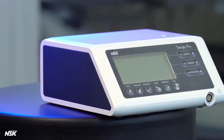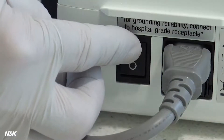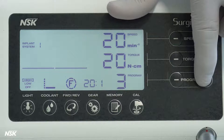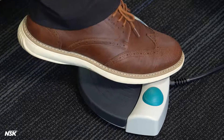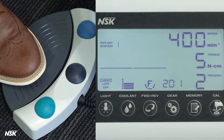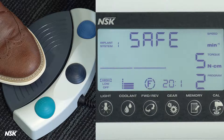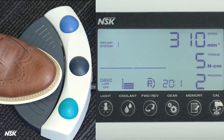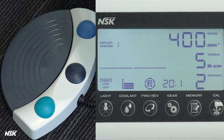To operate your Surgic Pro, first turn on the power using the main power switch. Select the desired preset program number by pressing the plus or minus on the panel, or the black button on the foot control. Verify the program details, then step on the speed control paddle in the middle of the foot control to run the micromotor and the pump. If a drill becomes stuck in the bone and the torque exceeds the set value, the error message 'safe' will appear on the panel — you will hear a beep and the device will stop. Tap on the speed pedal to clear the error, then press the green button on the foot control to change the rotational direction and step on the speed control pedal again to release the drill. Don't forget to change the rotational direction back to forward, and you're ready for another round of drilling.